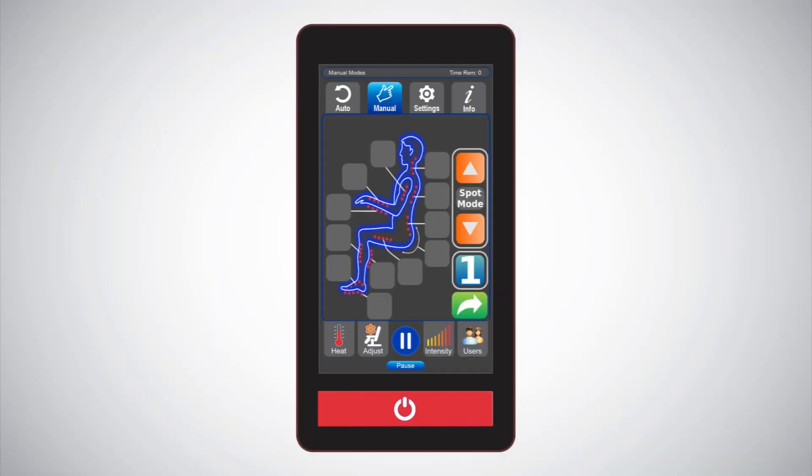Manual massage options: using the manual screen, you will be able to customize targeted areas of your body that best fit your wants and needs. By touching the buttons on the body diagram screen, the chair will deliver a focused massage to that specific area of your body. Any combination of body locations can be massaged, with selected areas showing up as highlighted. With a quick tap on the spot mode's up and down arrows, you can pinpoint the massage rollers to stay in a specific area.